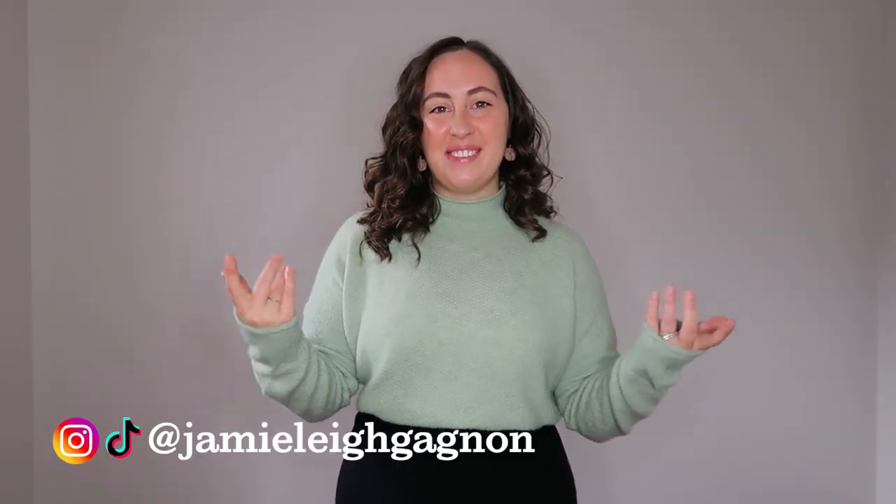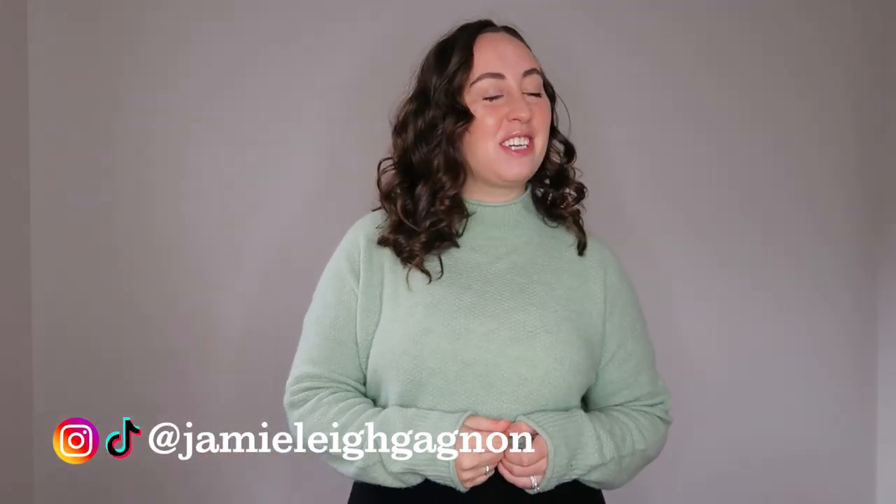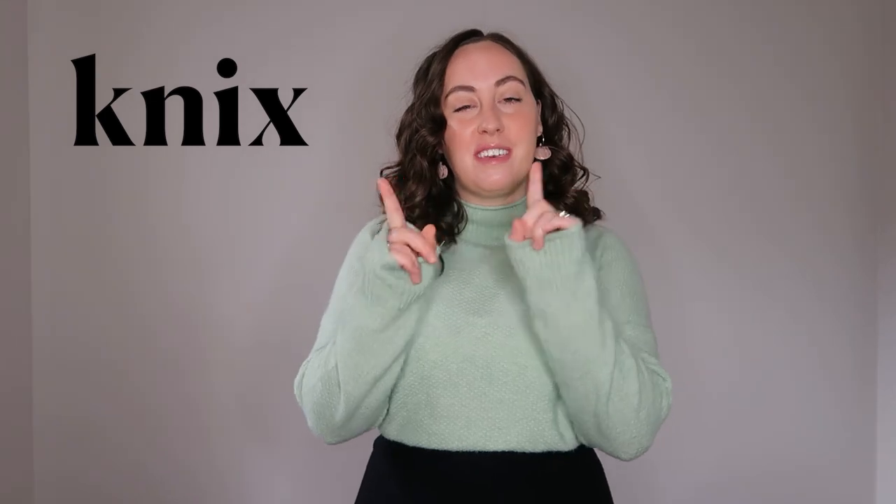Hey everyone, my name is Jamie Lee. Welcome back to my channel and thank you so much for watching this video today. Today I am back with another NYX review video, this time specifically taking an unbiased look at their new Revolution bras.